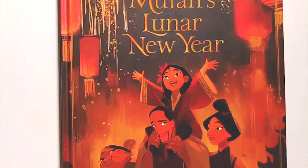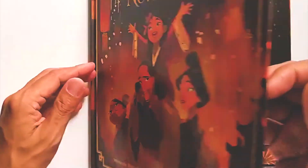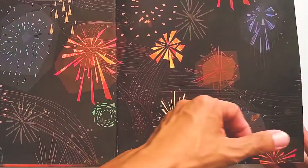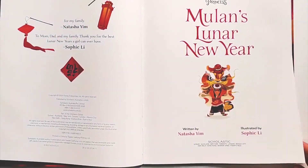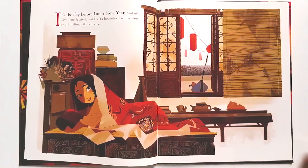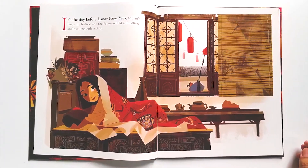Mulan's Lunar New Year, written by Natasha Yim and illustrated by Sophie Lee. It's the day before Lunar New Year, Mulan's favourite festival, and the Fa household is hustling and bustling with activity.